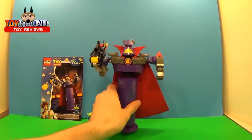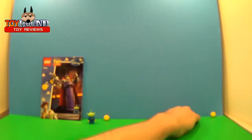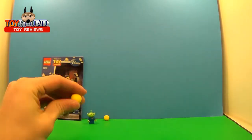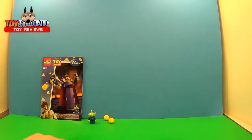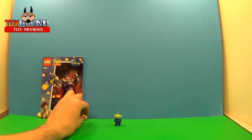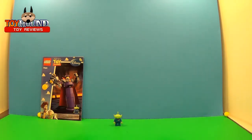Now I'm showing you Zerg. He comes with these little projectiles. In the Toy Story 2 movie he had larger ones, like ping-pong ball size, but this is a Lego set so they're going to be smaller. They do roll all over the place.